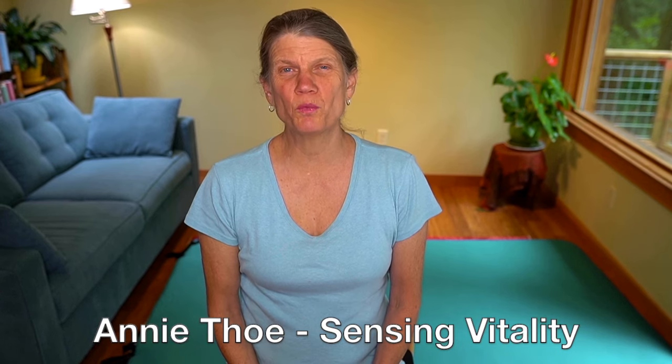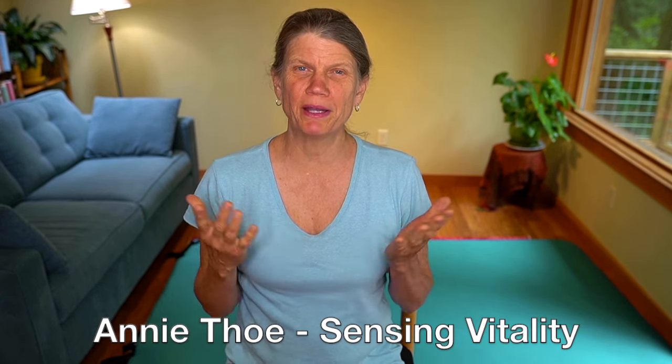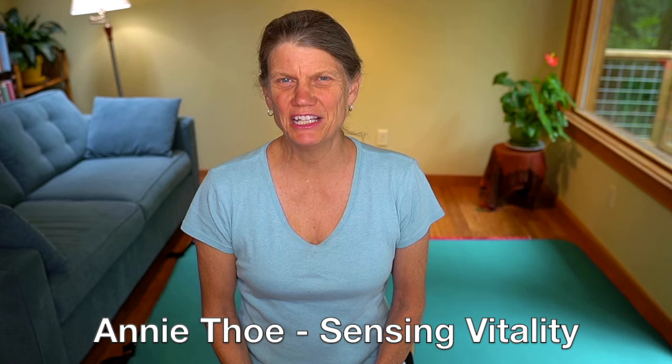Hi, it's Annie. This is a short warm-up and meditation inspired by the butterfly. Enjoy.